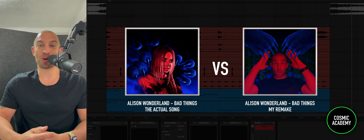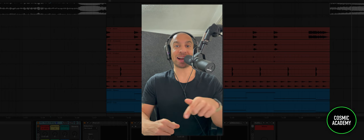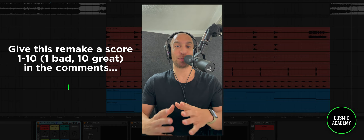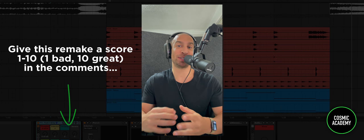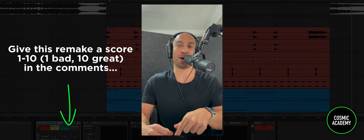So without wasting any more time, let's hop into this. I want to show you what I learned, how to make these sounds, and I think you're going to pull a ton of value. First, I'm going to play the original side-by-side with my remake. In the comments, I want you to give me a score — how close was I to the original? Ten being perfect, zero being horrible. Leave a comment and let me know.